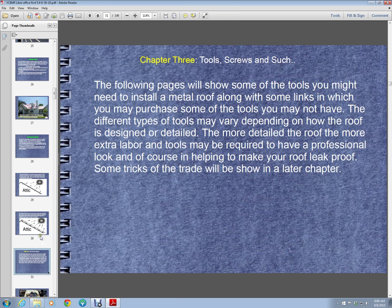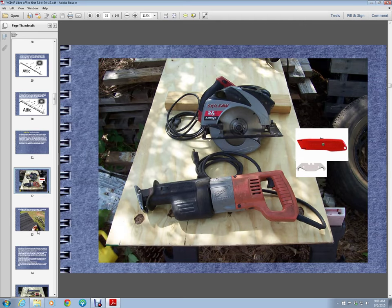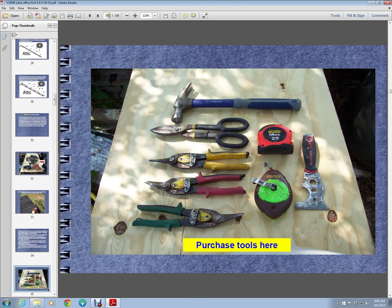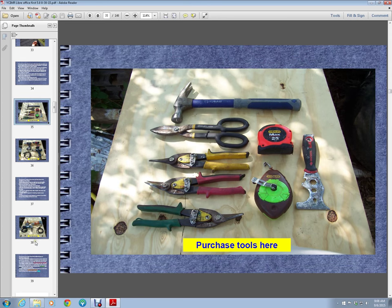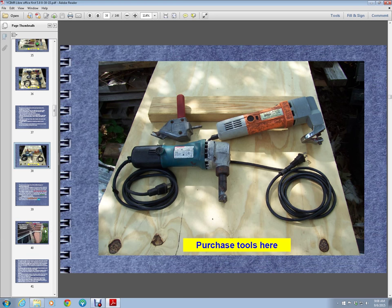Chapter 3 is tools. We've got pictures and explanations of some of the tools we use — just a breakdown of more of the tools.